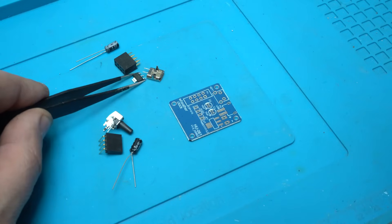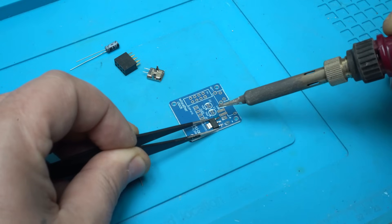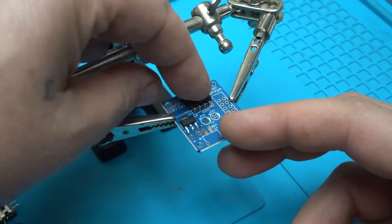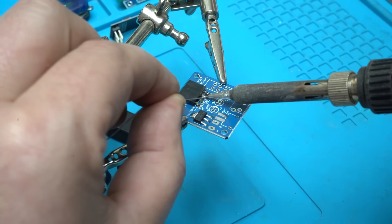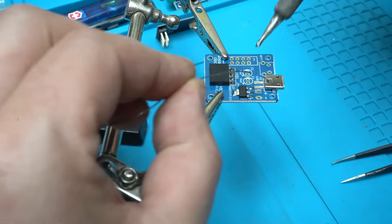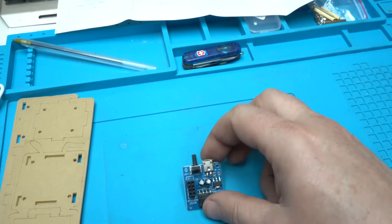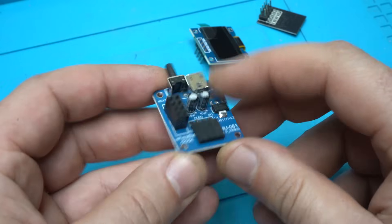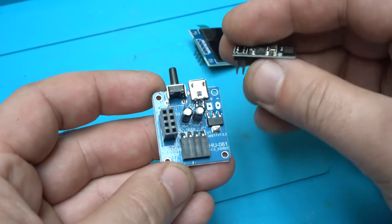I start first with soldering that tiny voltage regulator and soldering the pin header for the OLED screen. This metal component is the micro-USB connector, and through this connector the gadget will be powered with 5V. After 15 minutes of soldering components, the main PCB board is finished and I have soldered all parts included in the kit.